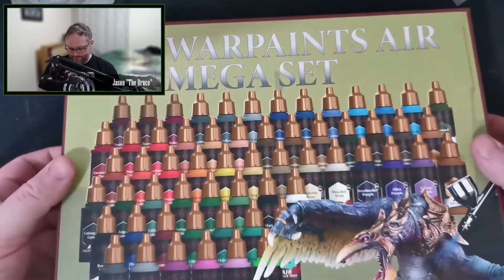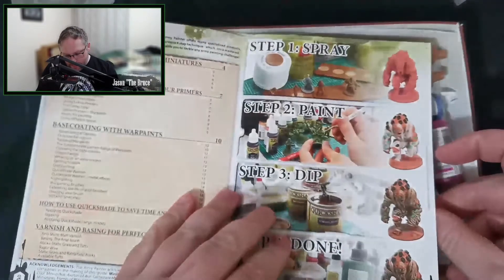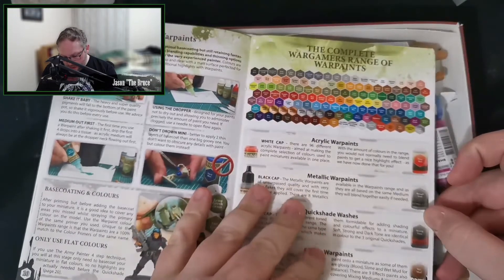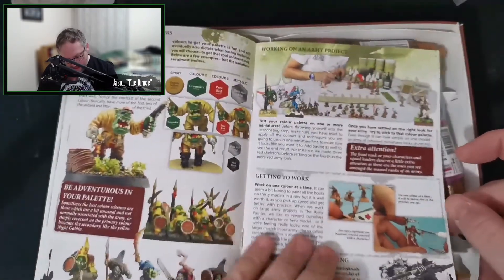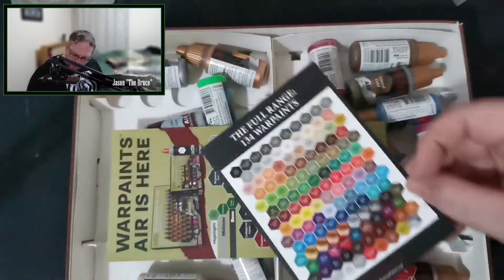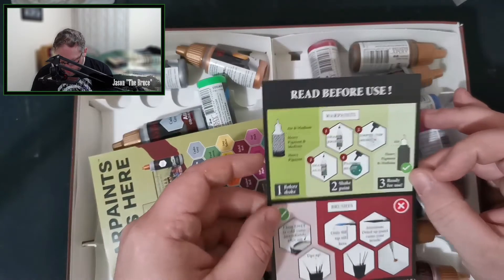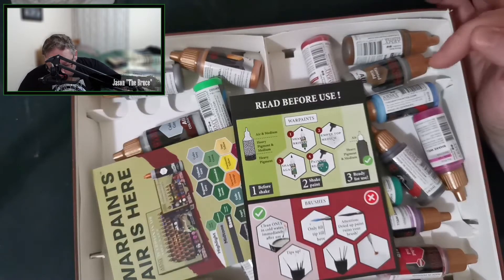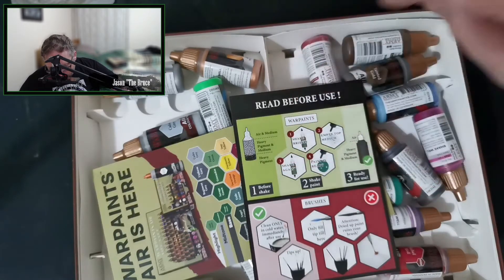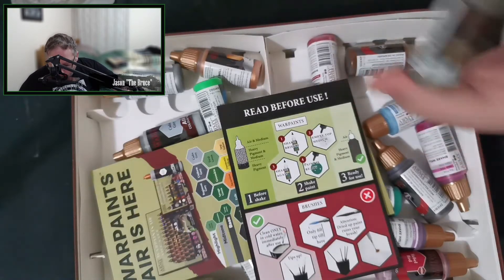What's the actual presentation like? Not much. I'm pretty sure this is the same book that comes with all of their big sets. These paint books are actually pretty good — they do give you some good advice. There's a complete set of War Paints listing, a highlight chart, and the full range. This part is interesting: it actually tells you a little bit about the consistency of their product. Air and Medium is in the top, Heavy Pigment and Medium Pigment is in the middle, and then Heavy Pigment is in the bottom. That's making the assumption that you're sitting them upright. So they're actually telling you why you need to shake things.